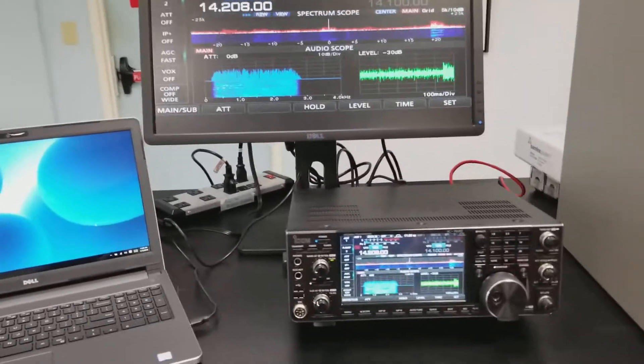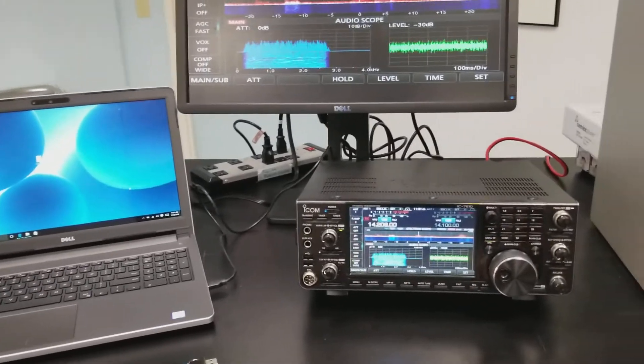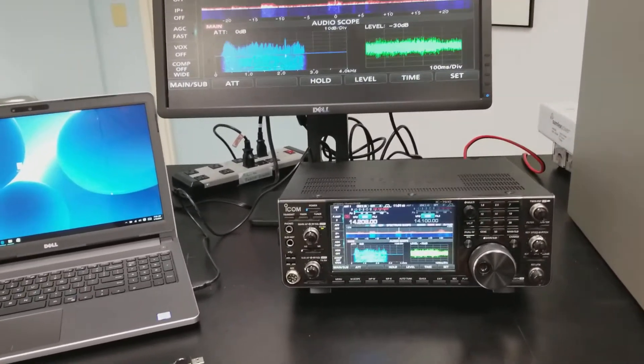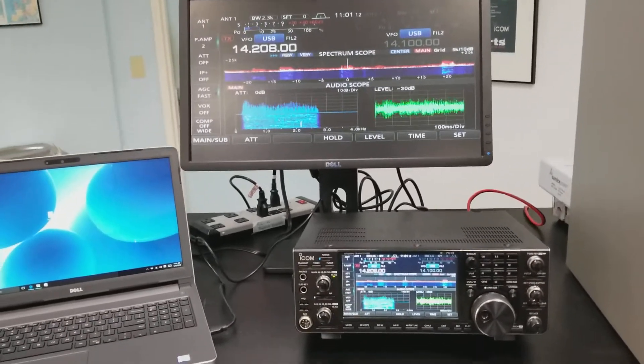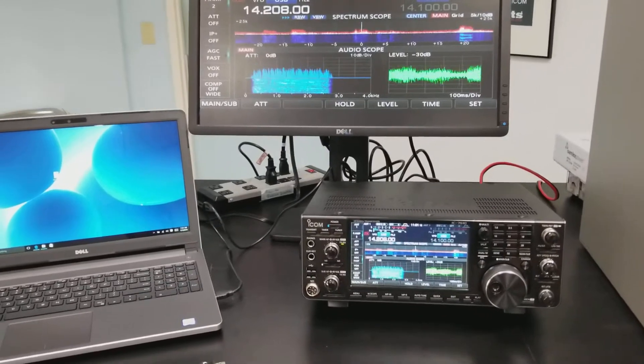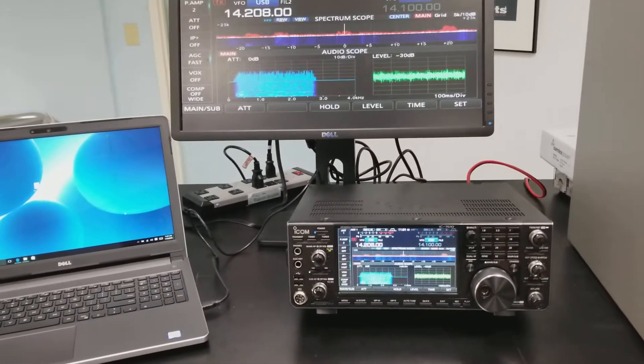Hey guys, Jeff with GigaParts here, W4LKO. I wanted to show you how easy it is to do the firmware update on the IC7610. You're going to have to download the firmware update, and the only other thing you're going to need is a USB flash drive or a SD media card. We're going to use a USB flash drive today.